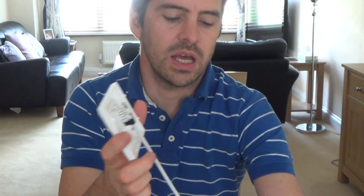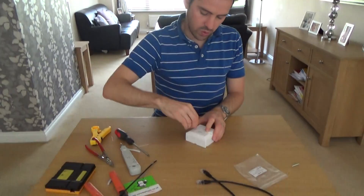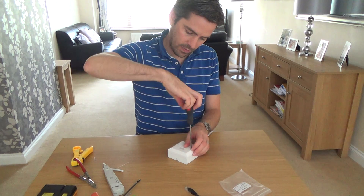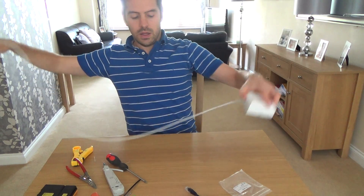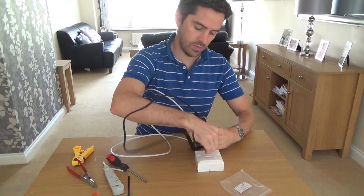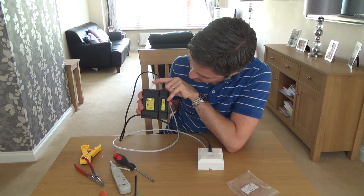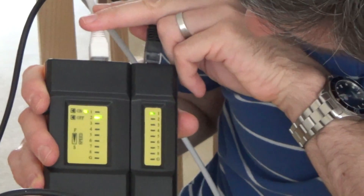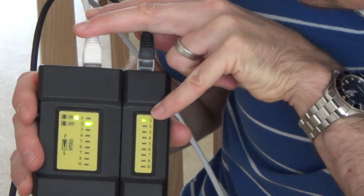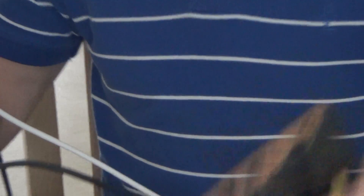Now we'll screw it back into the socket and do a quick test to make sure there's continuity between all the pins. This is our cable tester — plug one end in there, plug a patch lead into the socket side, and when we turn it on it should flash down from one to eight. It looks like we've got a cross wire somewhere because one and two are crossed, as you can see on the lights.